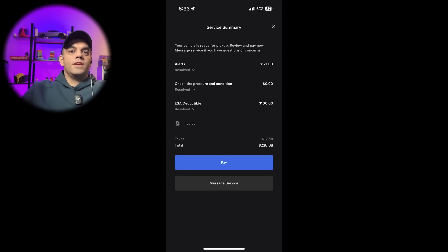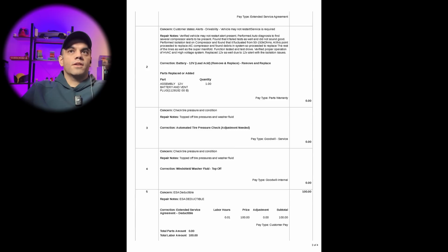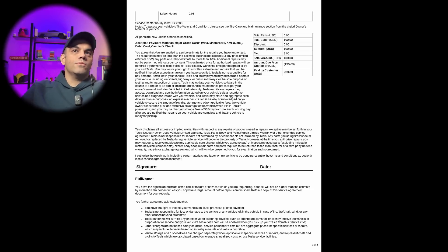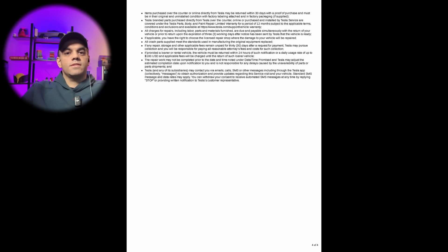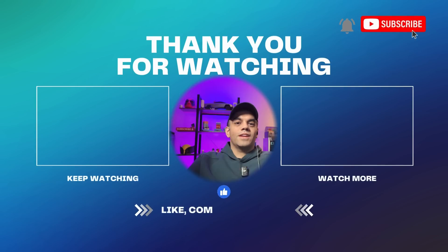I hope this video helped you learn how to pop open the frunk if you have no power from the 12-volt battery, and how to jump the car to get it moving. If you're having issues with something drawing too much power — in my case the compressor, in your case it could be something else — hope this helped. Please don't forget to like, subscribe, and turn on notifications. Thanks.